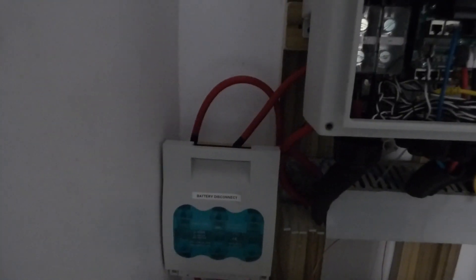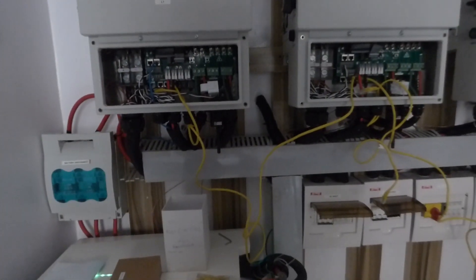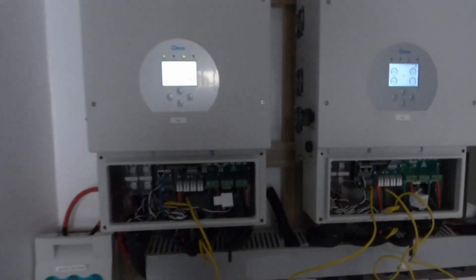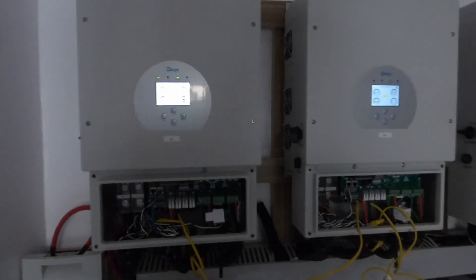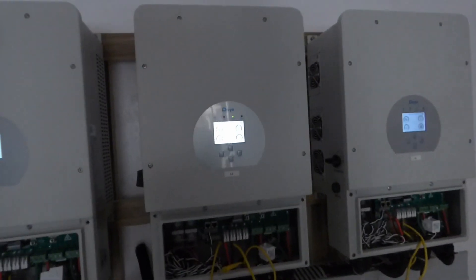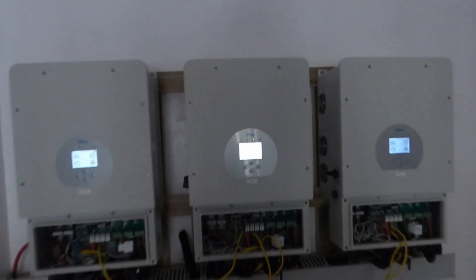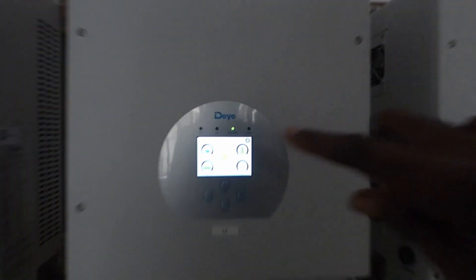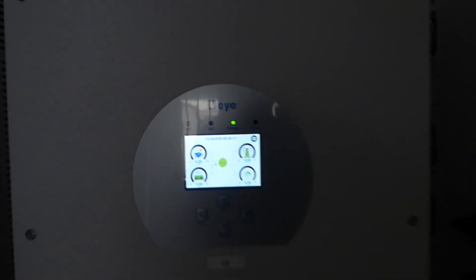We also added a battery disconnect. Even though the WECO batteries come with a power switch and a contactor in them, we chose to put in separate battery disconnects, and we have a fuse for each inverter.